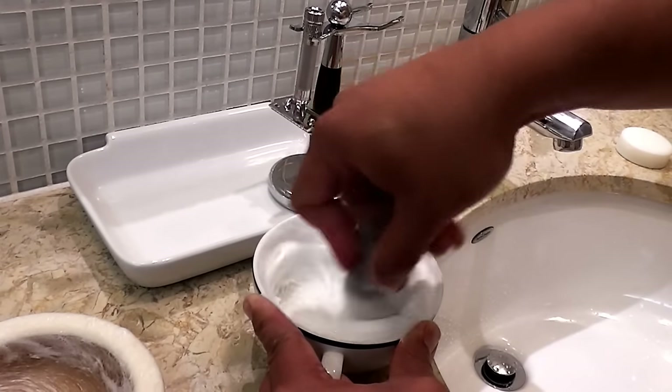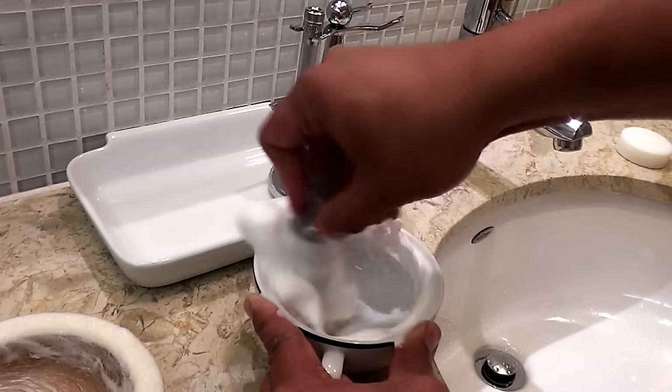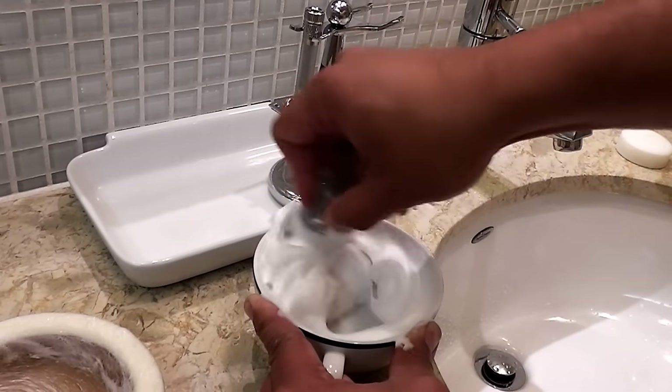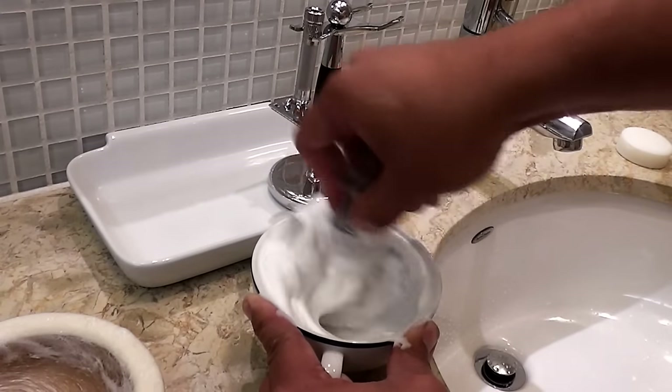If you have large bubbles, you have too much water. Sometimes it gets too thick, then you'll have to add a little bit of water, but this consistency looks great.